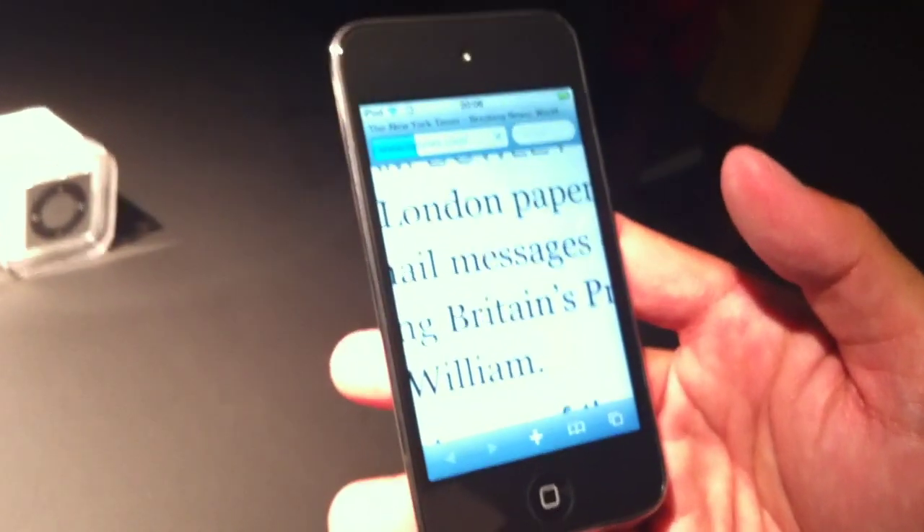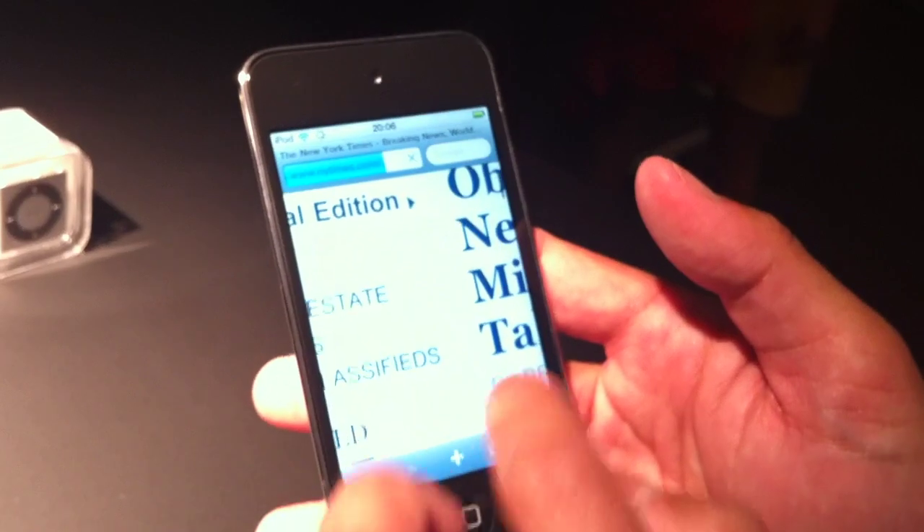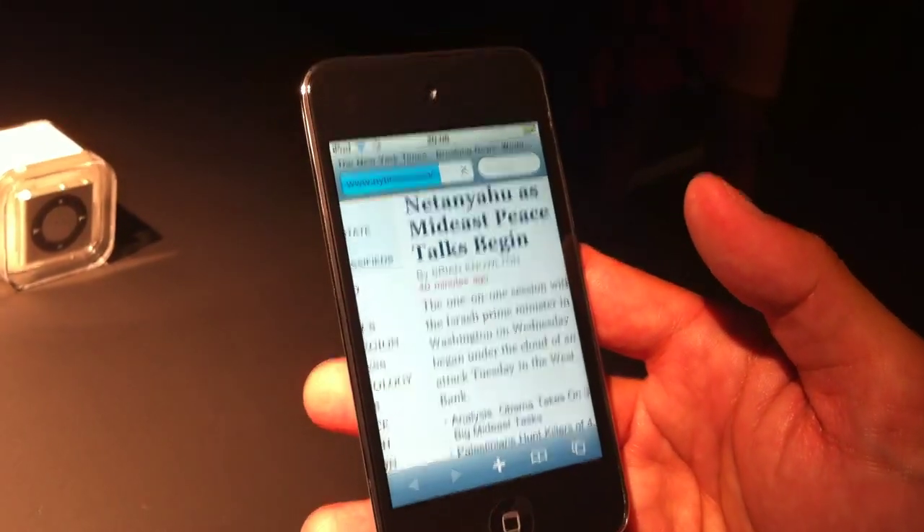You can see how vivid and how sharp everything is, whether it be images or text. It's almost like reading the printed page with this retina display.